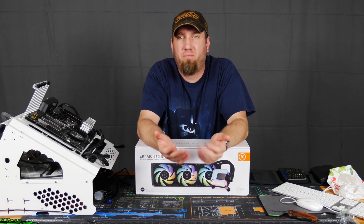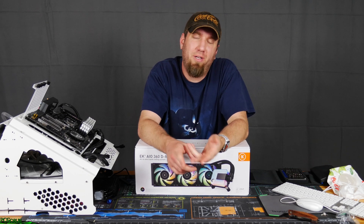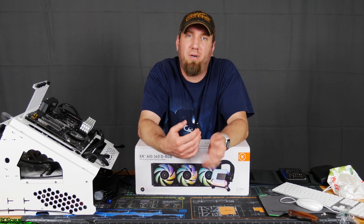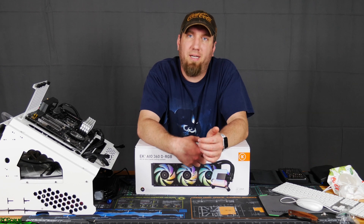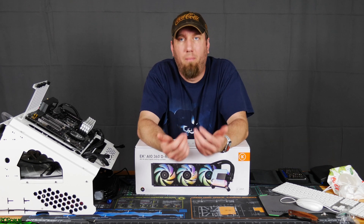So I just finished installing the AIO, or so it looks like, and I ran tests with the X62 and the EK AIO. Before I get into those results, let's talk a little bit about the installation process and what that was like. Overall, this is actually fairly easy to install. I do think it's a little bit harder to install than other AIOs that I've done, but it's not much — very little.